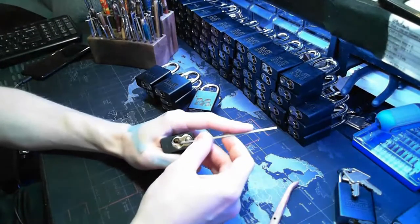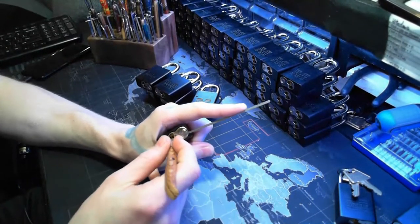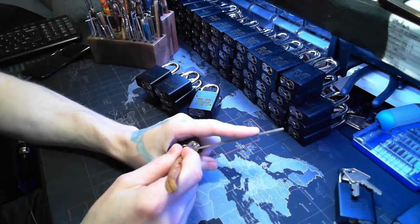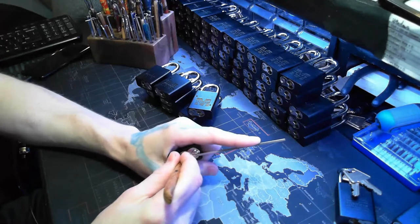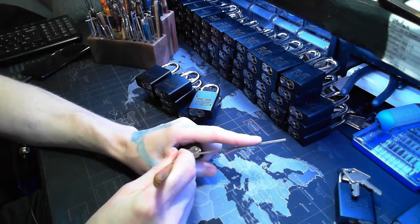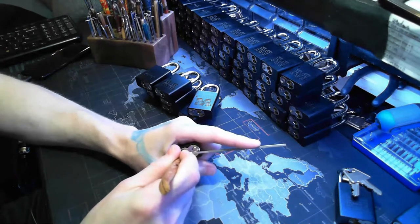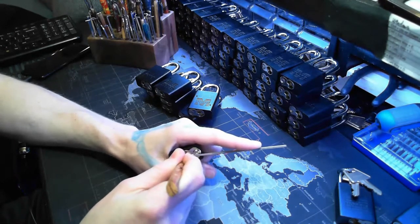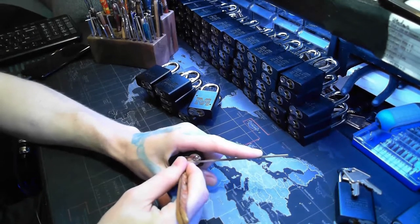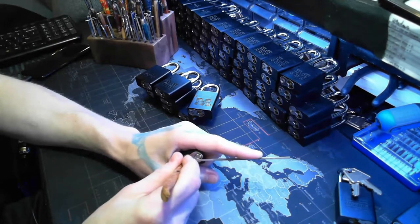Let's go ahead and start up. If anybody wants me to gut one, I gladly will, just let me know. I am also selling these, so if you're interested in any, message me. I'll give you a deal before I get them on eBay. They're fun little locks - when the first one I got, it only had three spools in it, the rest were standard.